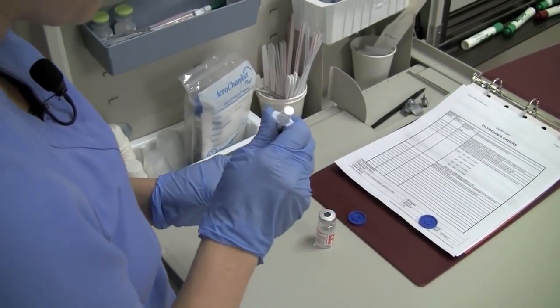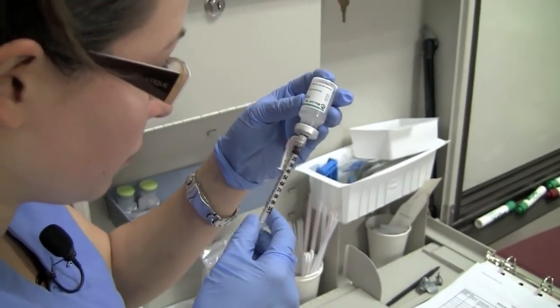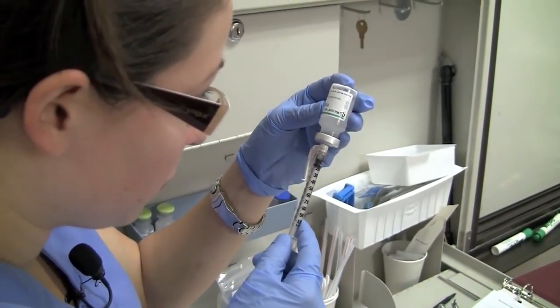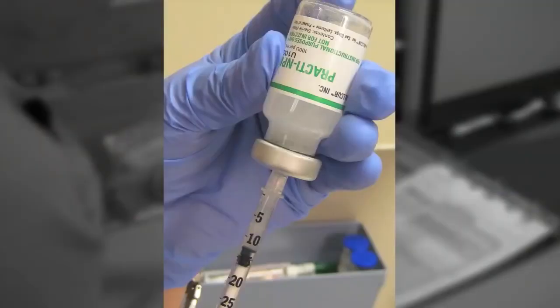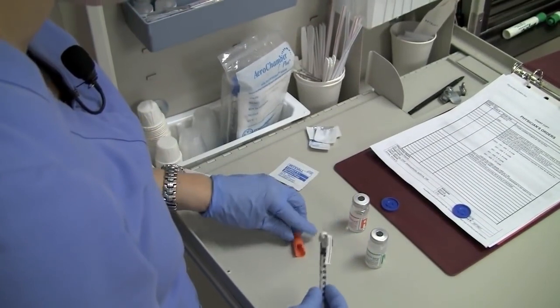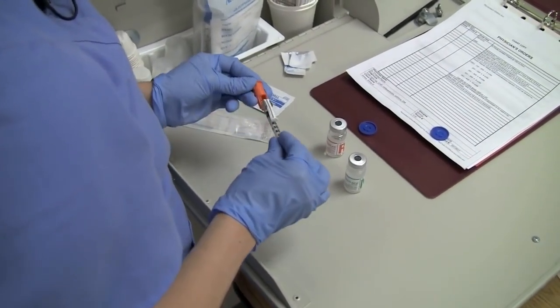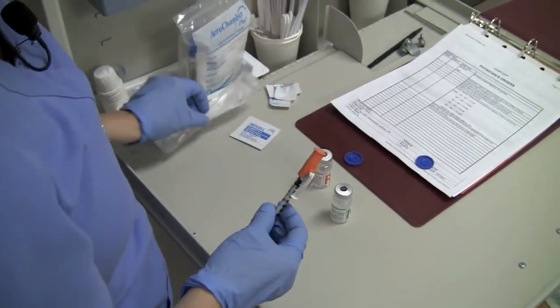Reinsert the needle into the NPH vial and withdraw 30 units of NPH. Be careful to withdraw only the ordered amount. If excess medication has been withdrawn, discard the syringe and begin again with both insulins. Withdraw the needle and replace the cap using the scoop method to maintain sterility.